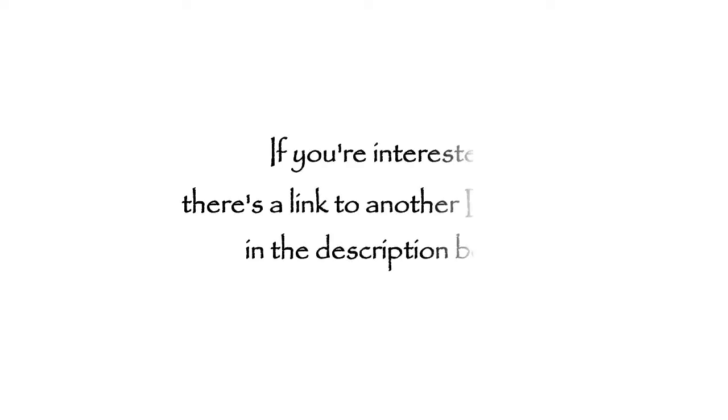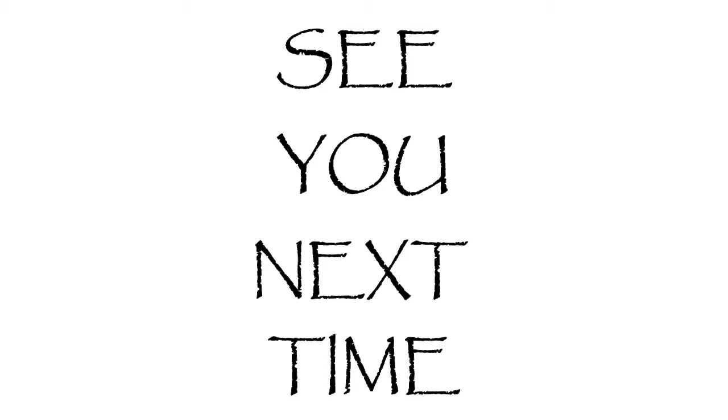This is today's video, I hope you guys liked it — it was a bit different. And just as always: be grateful, take care, and I will see you next time. Bye!